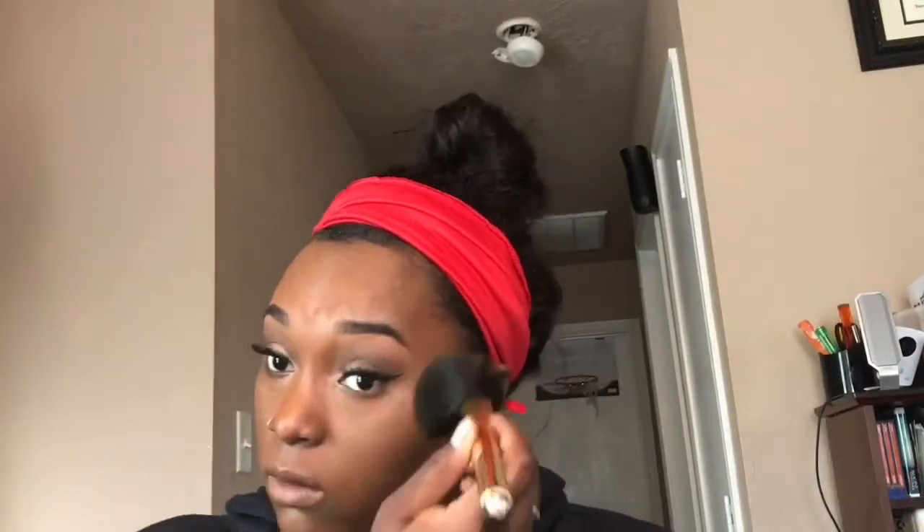Moving to the face, I'm taking my Maybelline Fit Me Matte foundation and applying this all over my face. When applying foundation, you want to dab, not smear. If you're smearing, you're just gonna wipe it around and it's not gonna look like you did anything.